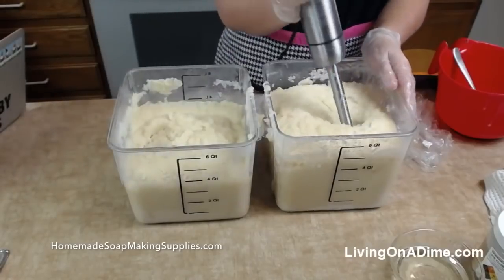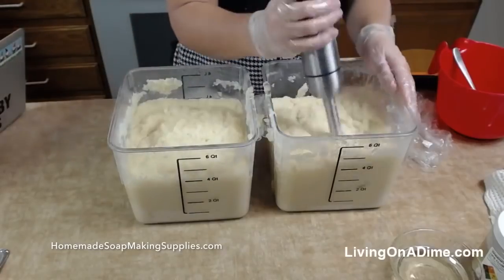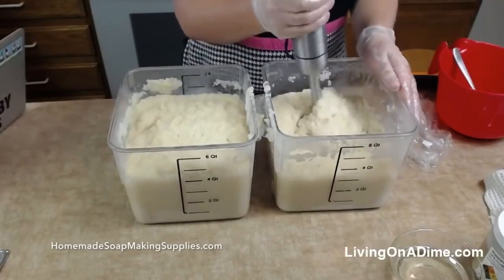It's driving me crazy that I got some water down my glove and it has been dripping down my arm this entire time. Stuff like that drives me nuts.